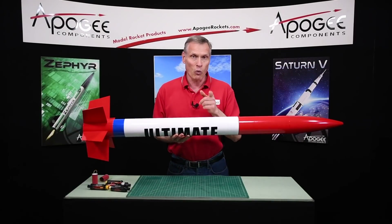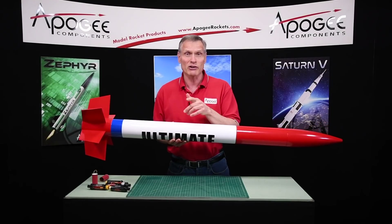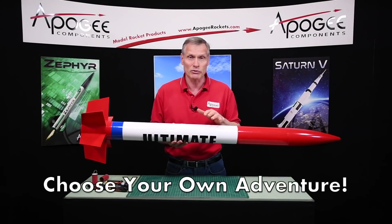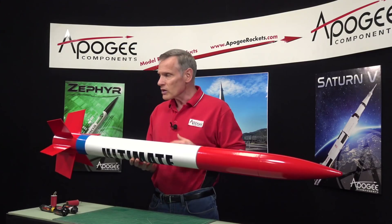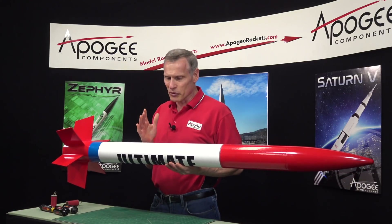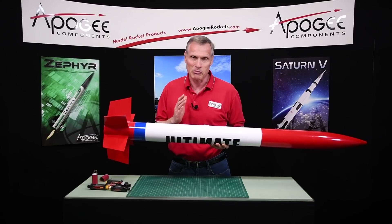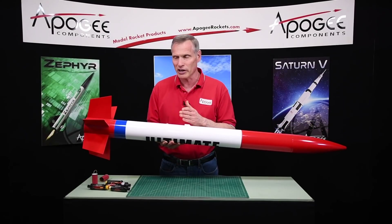But this is a really cool kit because you don't have to fly with all seven motors. You can fly with one, two, three, four, five, six, or seven — any combination of those — which makes it a really versatile rocket. I don't know how much effort they put into creating this rocket, but there are a couple of cool little features that I really like.